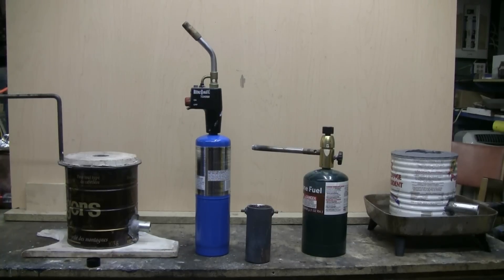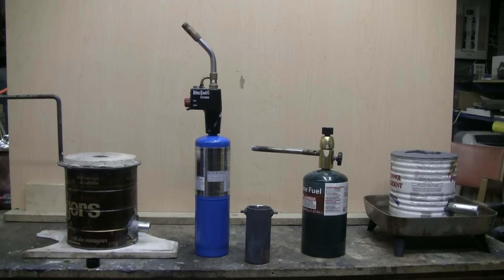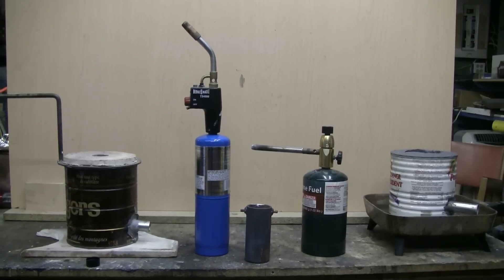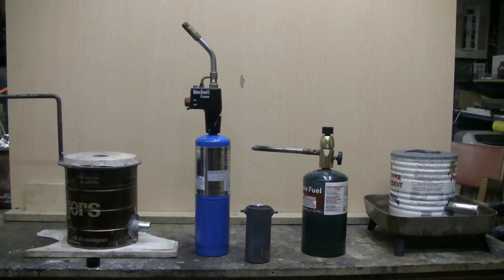I'm showing two propane torches here. The one on the left is a trigger torch type — you press a button and it lights, and there's another button so that it'll stay lit without you keeping your finger on the trigger. These are sold at home improvement stores such as Home Depot for plumbers to solder copper pipe with. It certainly delivers enough heat to melt the crucible shown in between the two torches filled with aluminum. The torch on the right is simply another variety of propane torch — it'll work fine too and would deliver enough heat to melt the crucible shown full of aluminum.